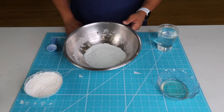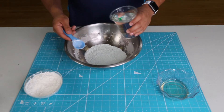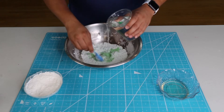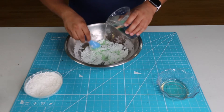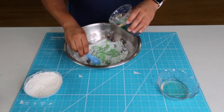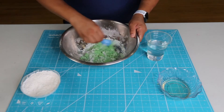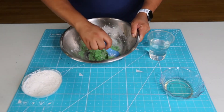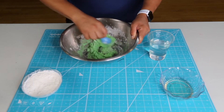Once you have your pudding and your cornstarch mixed together in your bowl, add a little bit of warm water and mix at the same time. You don't want to add too much water at once because you will ruin your slime. Make sure you get all of the dry mix and try to put your pudding slime into one pile.